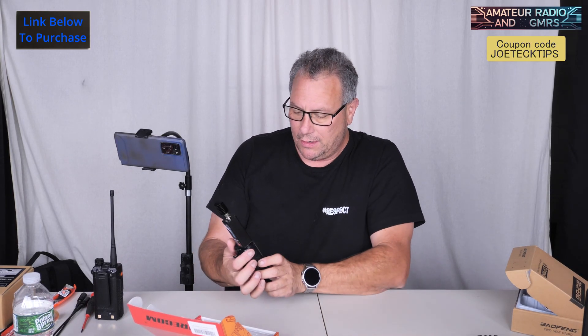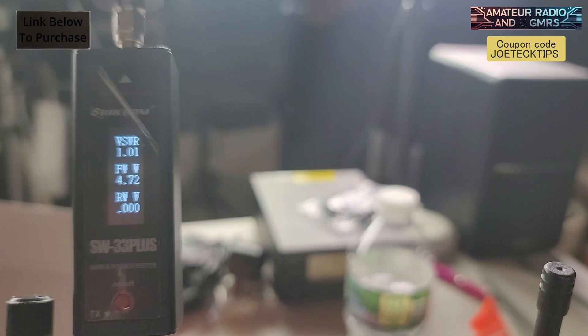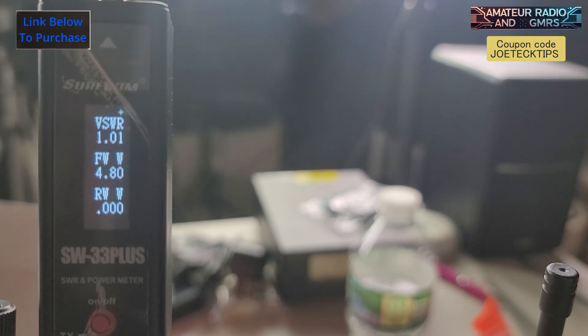I'm transmitting on 462.725. This is not just a GMRS radio — this is a ham operator radio. Ham radio. It does everything: UHF, VHF, GMRS. It does 5.25 watts on GMRS simplex. Over 5 watts! And on 136 — now we're in VHF mode, obviously. 136 flat. It does 4.8 watts. Wow, this is insane.